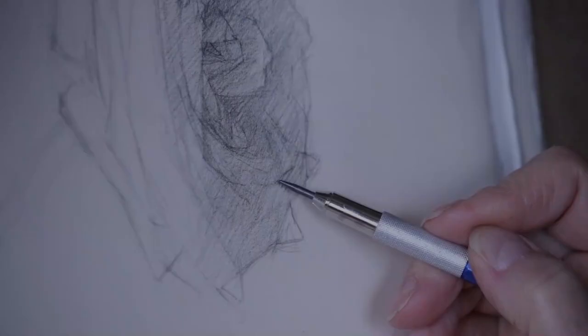Graphite is a very delicate medium. You build the form slowly, like you would in a structural drawing. Charcoal is more like caveman stuff — cavewoman.